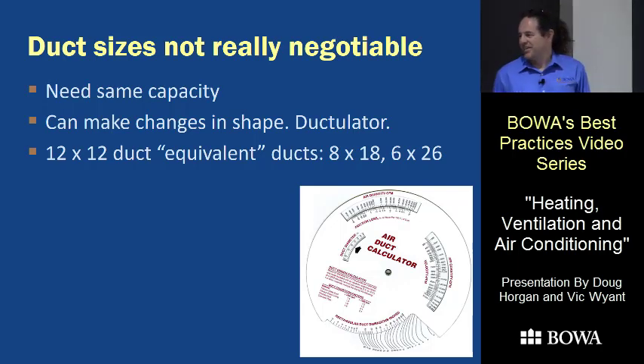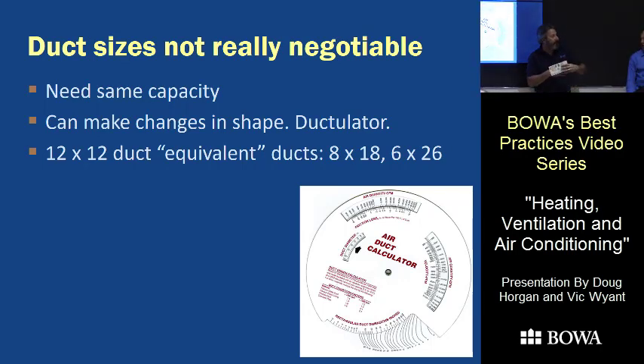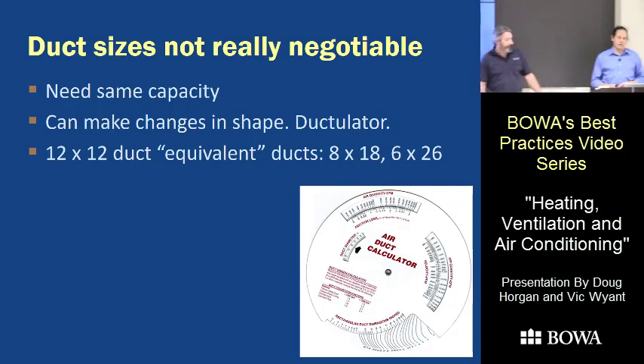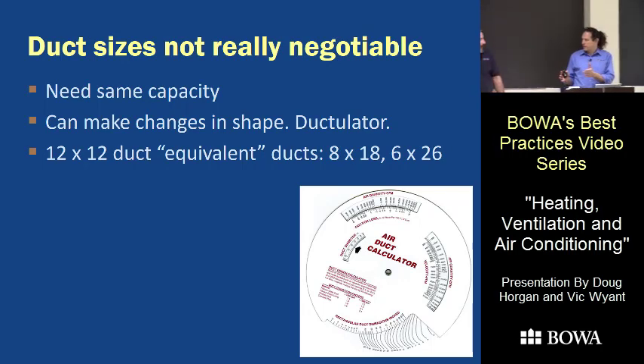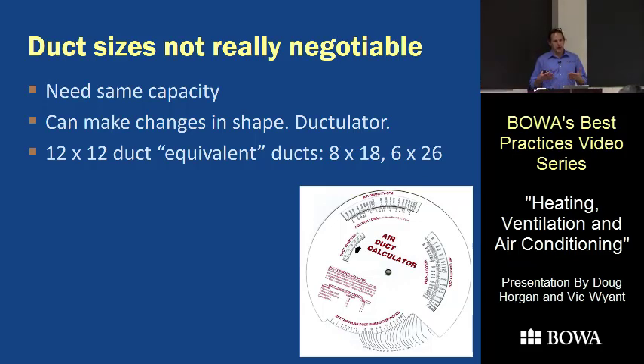There are calculators for duct shape conversion. The narrower you get, the width goes out exponentially — it's not just that 12-by-12 becomes 10-by-14. Once you get into a 6-inch height you end up at like 26-by-6. For main trunk duct, really don't go narrower than six inches — it's a friction issue, and in a narrow duct there's not enough air moving across it to feed a branch line sufficiently. Your duct person can recalculate, but expect it to change a lot when you flatten it out.